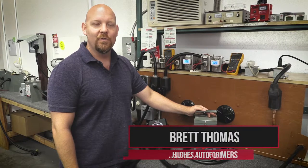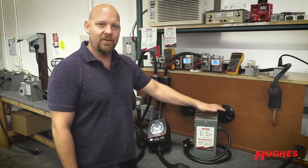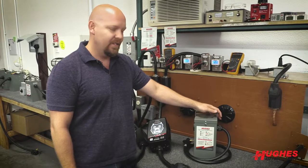Hi, I'm Brett with Hughes Autoformers. I want to explain why we actually have these products called Autoformers. Essentially, it's a voltage booster.